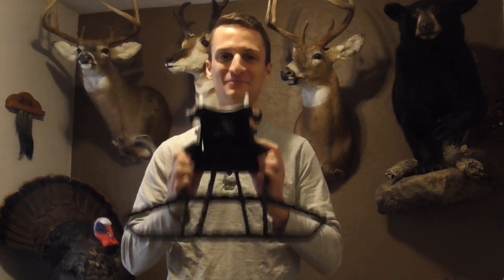Hey saddle hunters, thanks for tuning in. I've got a really neat video for you today — a brand new product from a great company that supports saddle hunting. Today we're going to go over the brand new Wild Edge Battlement Platform. This is basically a collaboration between Wild Edge and Out on a Limb to bring you a perch with Out on a Limb's proprietary bracket system in one platform. Stay tuned, I'm going to show you all about it.